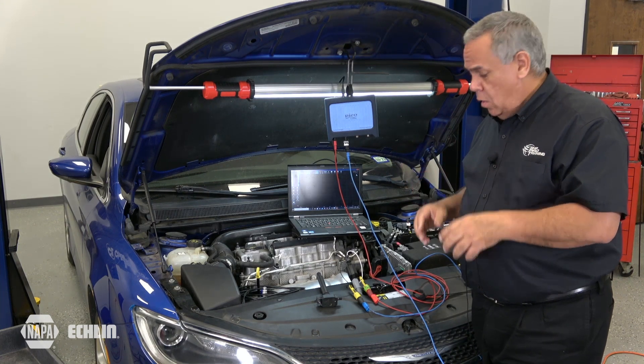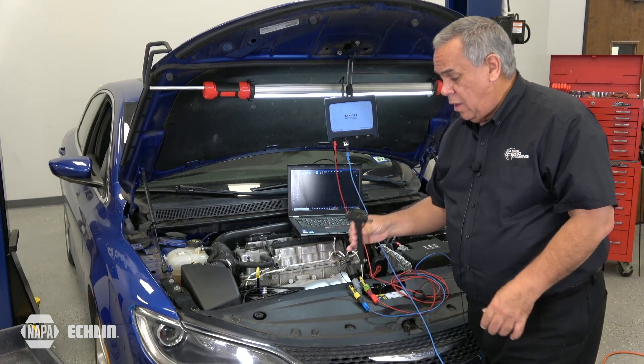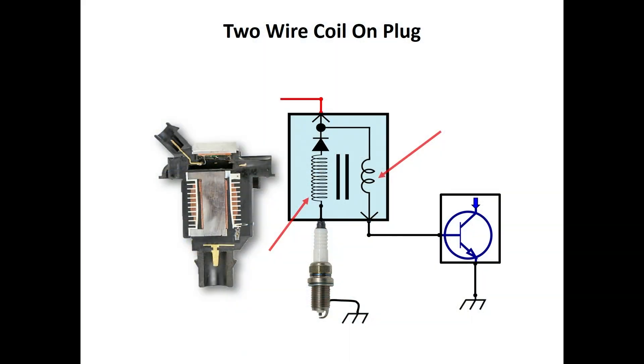Whether it's a Ford coil-on plug two-wire or whether it's a Chrysler two-wire coil-on plug, the technique and the procedure are identical. Now that we have our leads properly connected to the coil-on plug assembly, let's see what it looks like on the lab scope. We have power coming into the primary and the engine control module controlling the negative side of the coil.